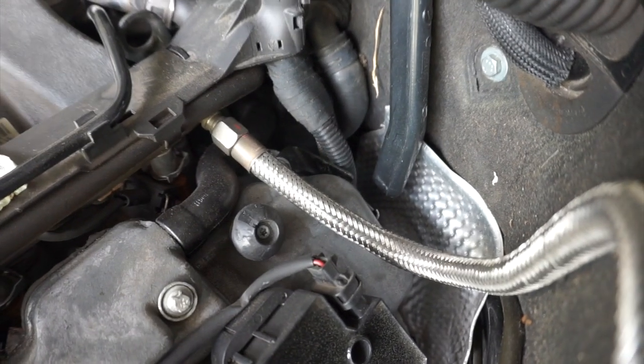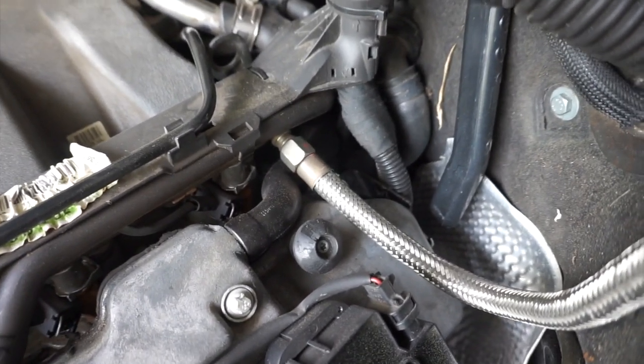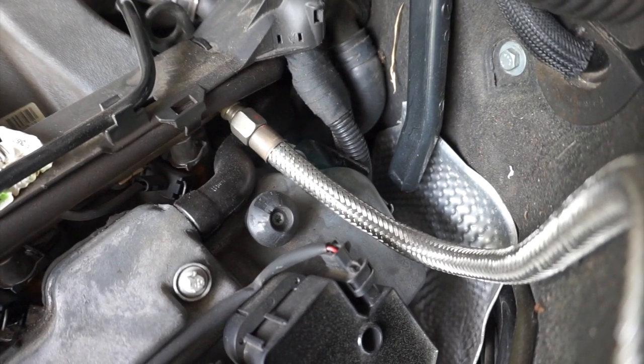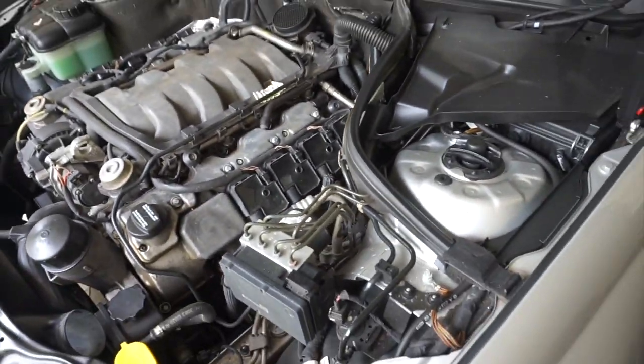Once you take it off, all you have to do is put a new one back in. The part costs about 30 bucks — you can get it at your local AutoZone, O'Reilly, or Advance Auto. Just replace that and you'll be good to go. I'll probably change that part every two years with this car so you don't ever have to run into that problem. I hope you guys picked up something from this — if you didn't know about it, now you do. Thanks for watching and I'll see you in the next video.